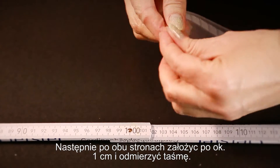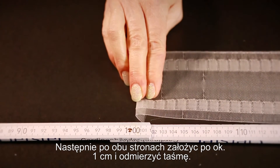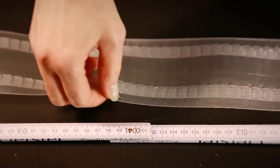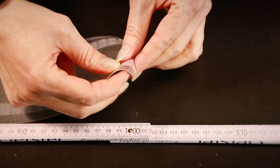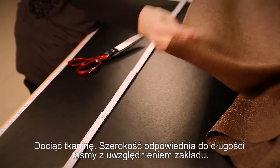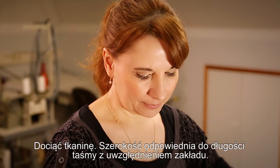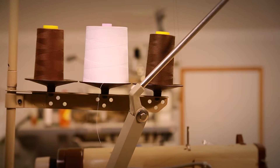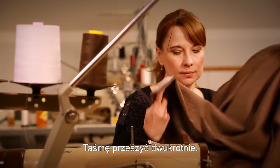Make an approximately 1 cm fold for the seam from each side of the curtain tape and measure the length of the tape. Then cut the curtain fabric to the same width as the curtain tape, but don't forget to add the seam allowance. Lastly, sew the curtain tape on the fabric with two seams.